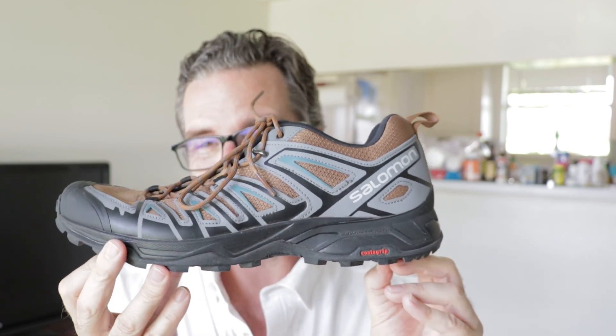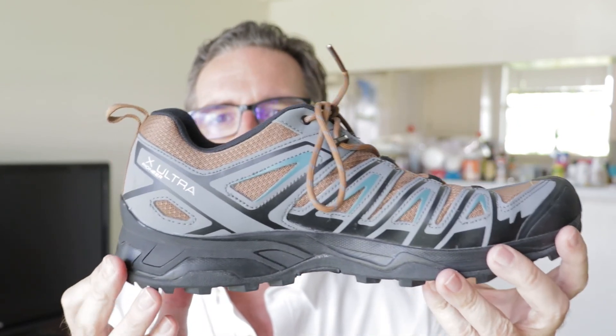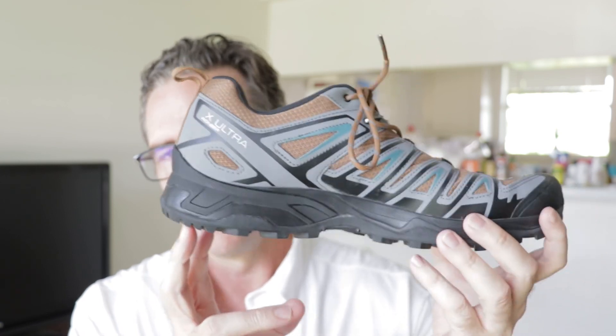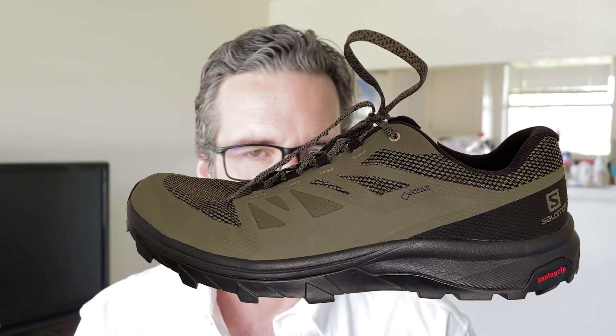The Merrell Moab Speed and Merrell MQM Flex 2 — which won my test last year — are both more comfortable than the Salomon. The Vasque Satoroo Trail LT is extremely comfortable; I'm actually wearing those right now. If you're looking for comfort, I don't think this is the shoe. I've now tried two Solomons — the X Ultra Pioneer Aero and the Salomon Outline GTX — and neither worked for me, though I know many people love Salomon.